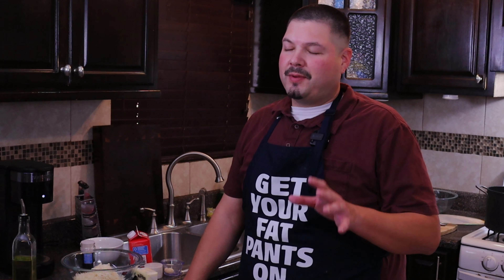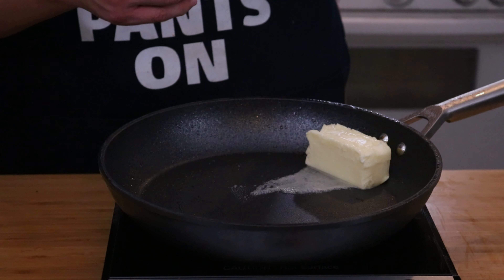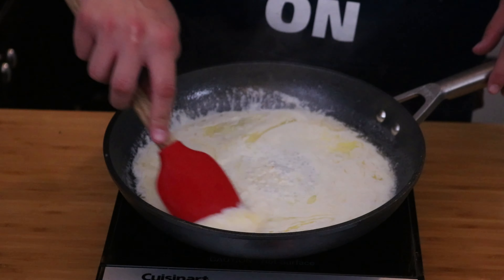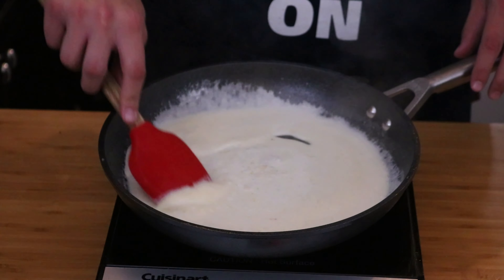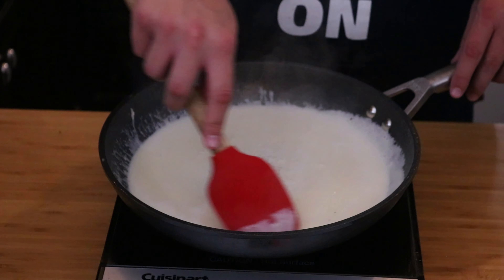Now to finish off this dish, we're going to be making a simple alfredo sauce — very easy to make. Set our skillet to medium-low heat. To start, we're going to add in our stick of butter and let that slowly melt. Now add in a half cup of heavy cream, then add in our garlic. We are on medium-low heat — we don't want this to burn. Mix everything together; you want to marry those flavors — that garlic, that butter, and the creaminess from the heavy cream.